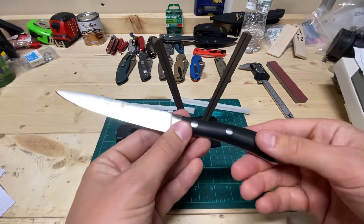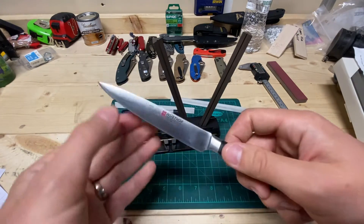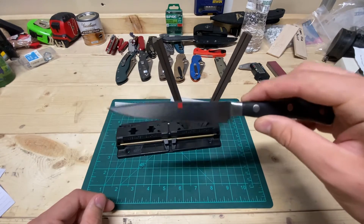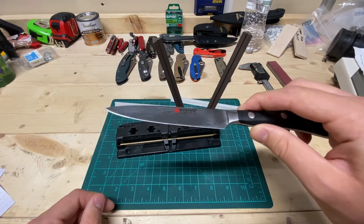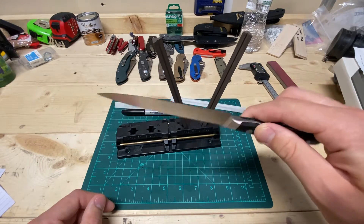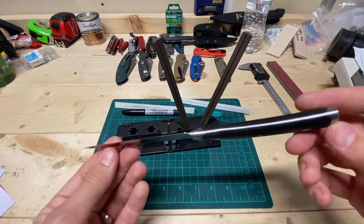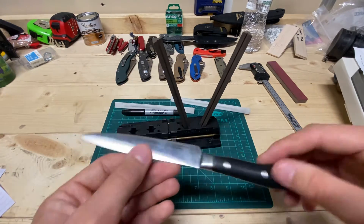What I wanted to address in this video is there's marketing around their Western knives coming at a 14-degree-per-side angle, as sharpened from the factory, and I just don't know if I actually believe that to be true.